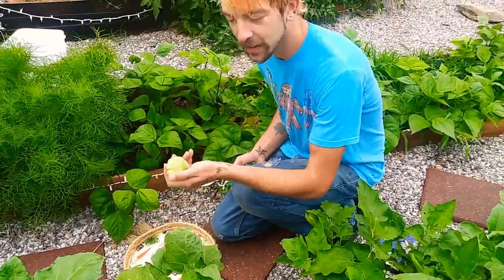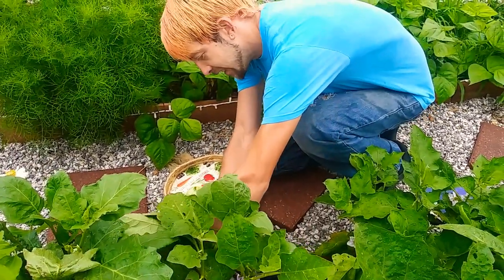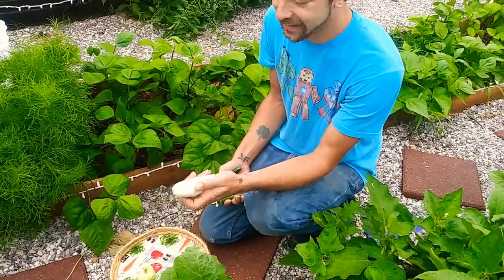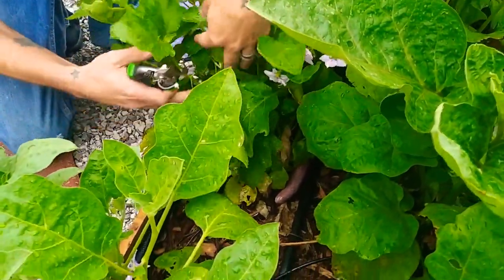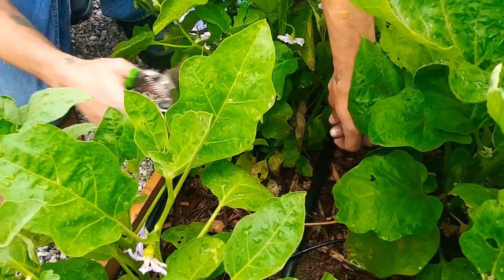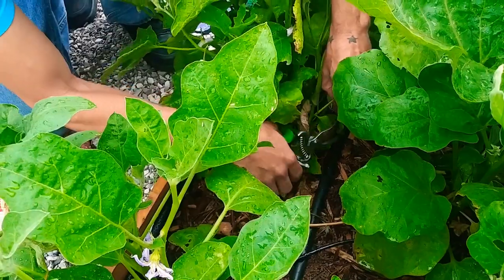We already got one of our tiny patty pan squash, and now we're getting our first eggplants. These are some Asian varieties. They're supposed to be longer and skinnier than most of the others. This one right here was a Casper — no, that's the White Star. This is a long purple.